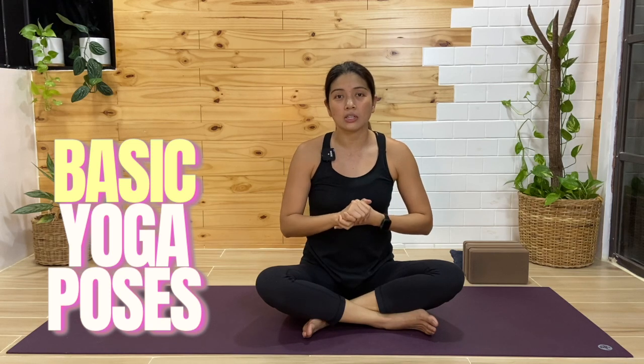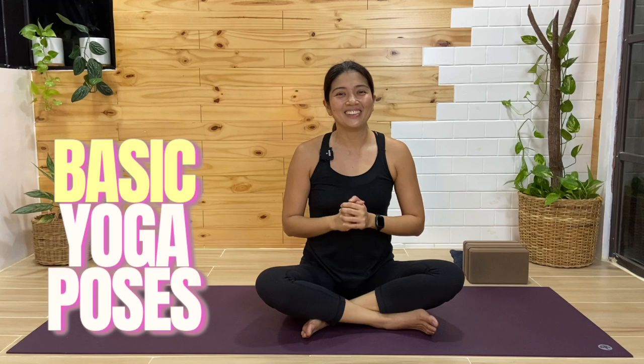Hi everyone! Today's class was a request by one of our subscribers. We are going to break down sun salutation, and in breaking it down I will give you options for each pose — what you can do if you're working your plank, your chaturanga, or your downward facing dog. Enjoy!